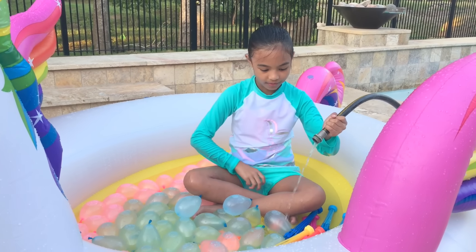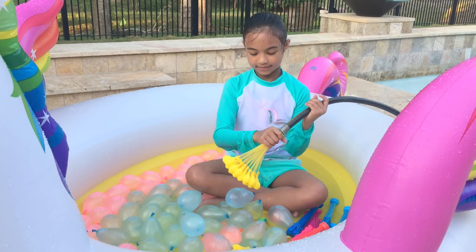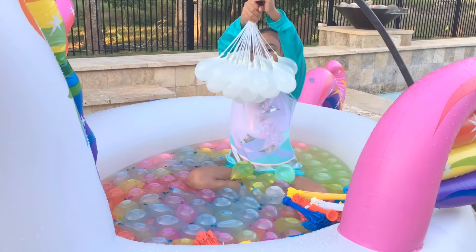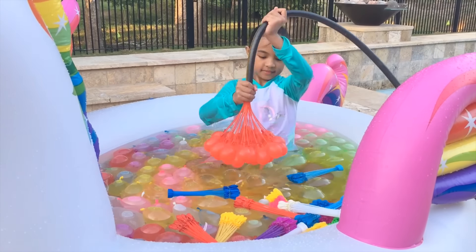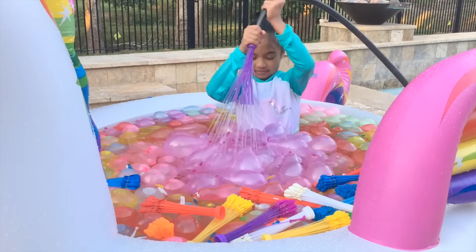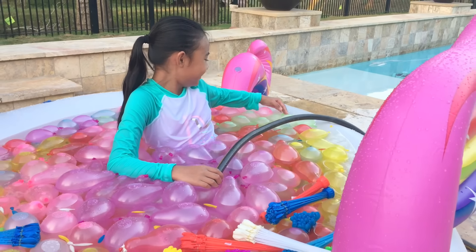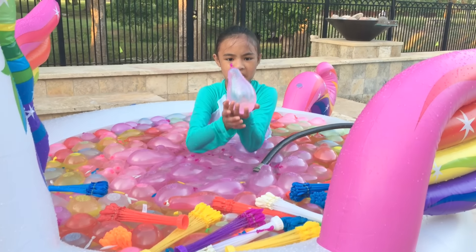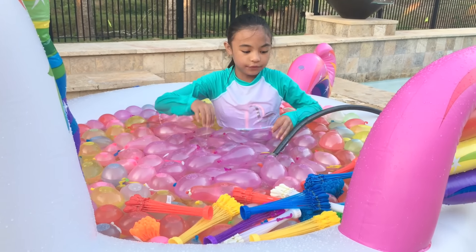Okay, next — let's see, yellow. There's a lot in here already. I think it's gonna fill up the whole pool. I just hope none of them pop. I'm not done yet but it's too full — oh my goodness, look how big this is! This is the biggest water balloon I've ever seen. Okay, now let's finish filling up all of these water balloons.